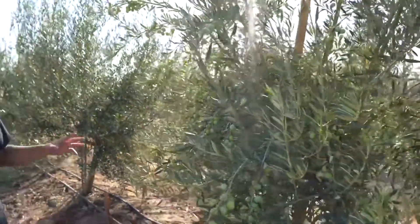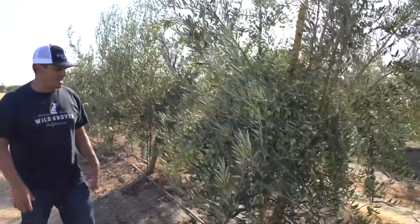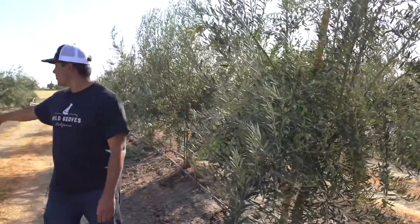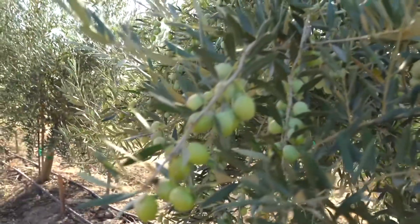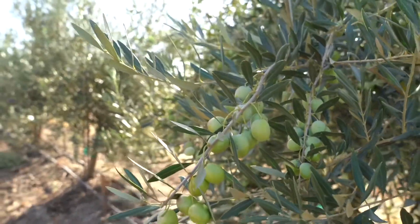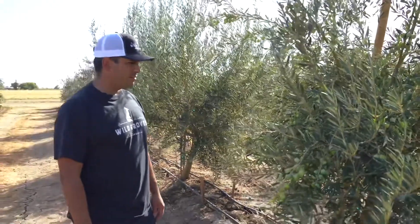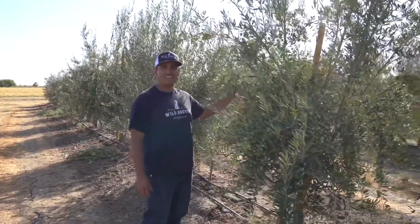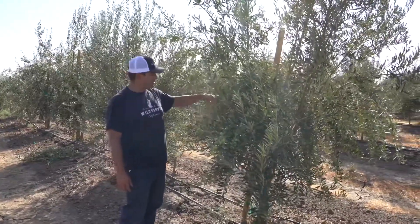What's really cool — these trees are producing about 40 to 50 pounds a piece. So every tree we've got is an entire lug box, one of these boxes here. We have calculated a 500 ml bottle takes about 14 pounds of olives. So this tree, if there were bottles of olive oil hanging off of it — 500 ml — you'd probably have four to five bottles of olive oil on this tree.